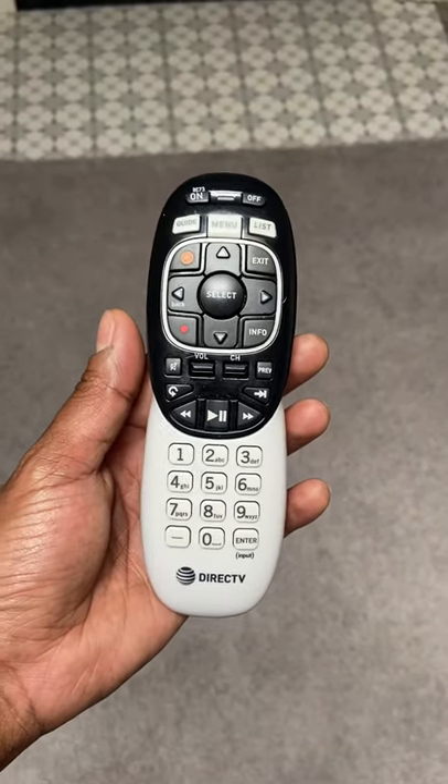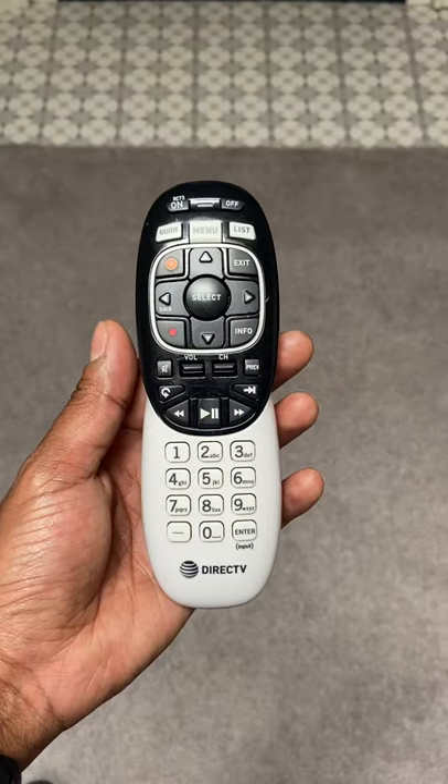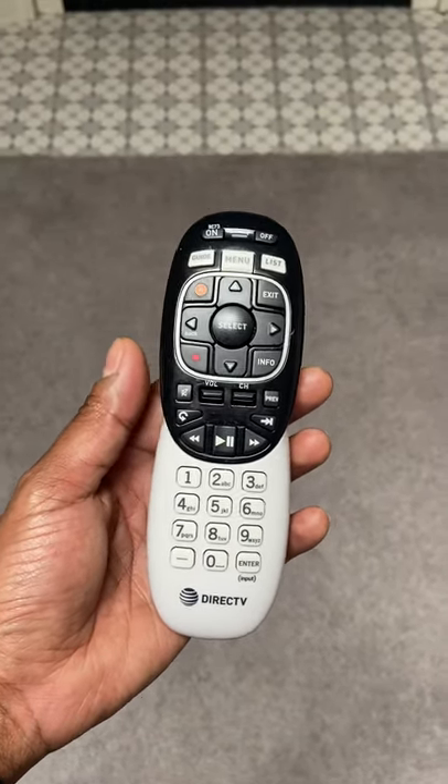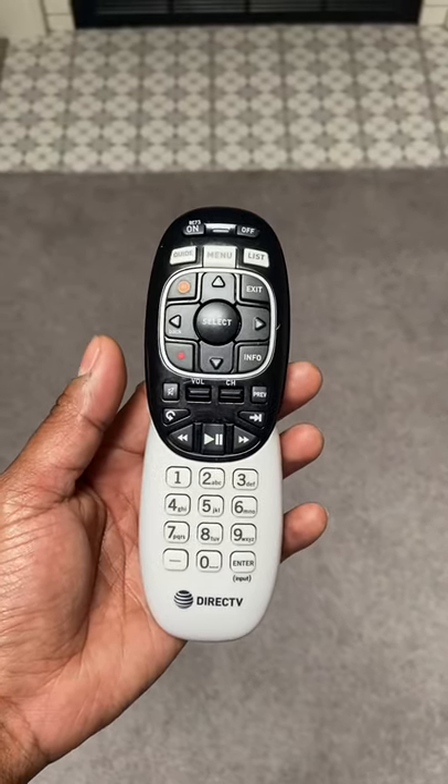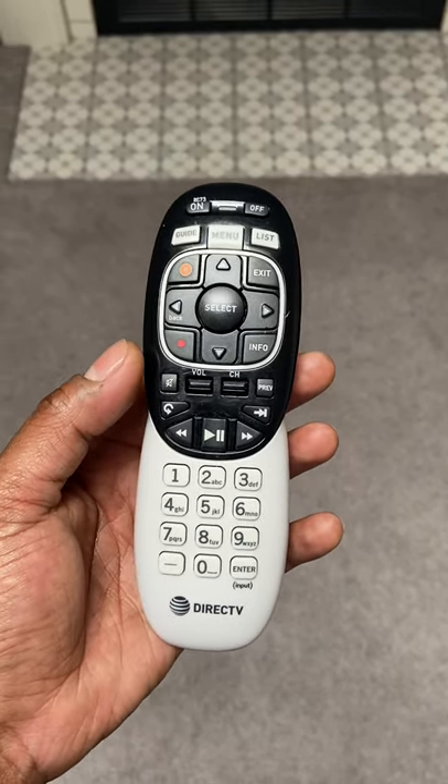I woke up this morning and I was having issues with this remote connecting with my TV. This is a DirecTV remote. So in order to reset your remote and have it configured to your television,